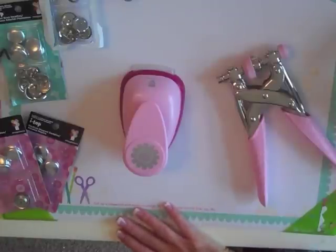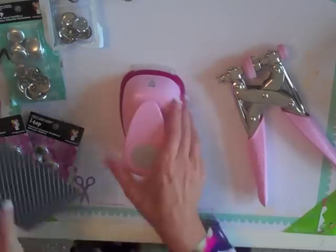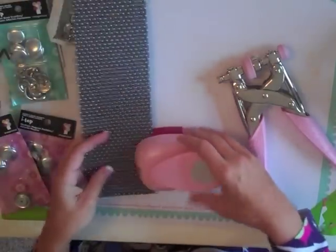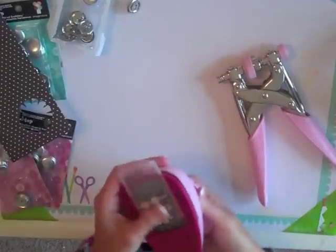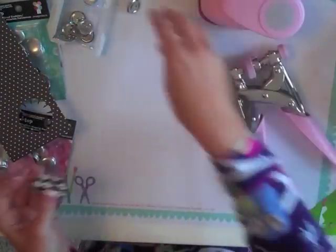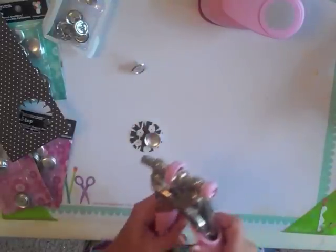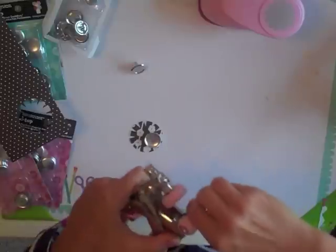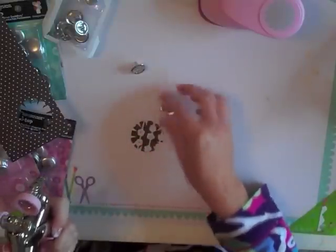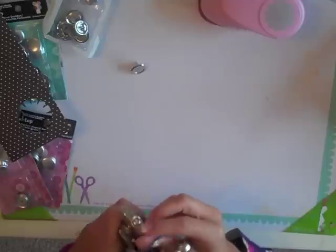I wanted to do a layout but I ran out of time and wanted to focus on some other projects, so I'm going to do the black and white. First, what you do is use the punch to punch out paper, and then I'm going to do the brads. You're going to place these two things inside here. It took me a minute to figure this out but this part pulls out, and it does come with a DVD to watch.